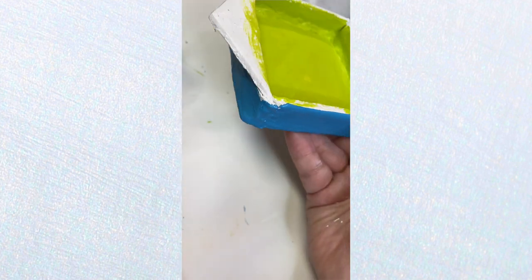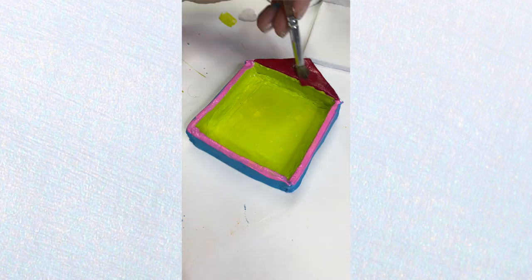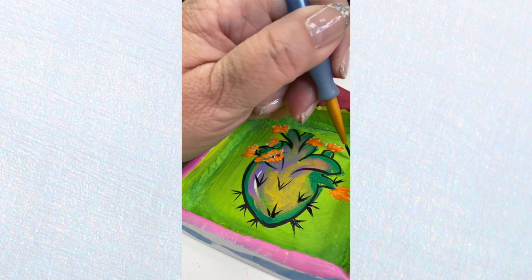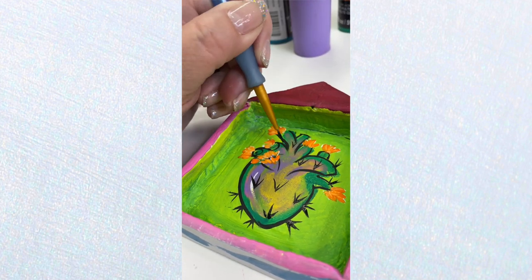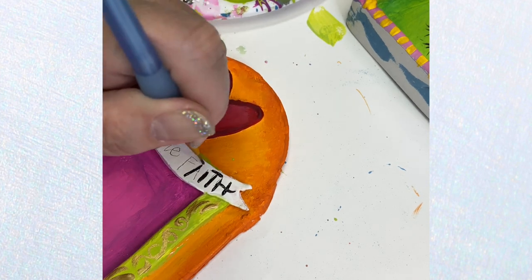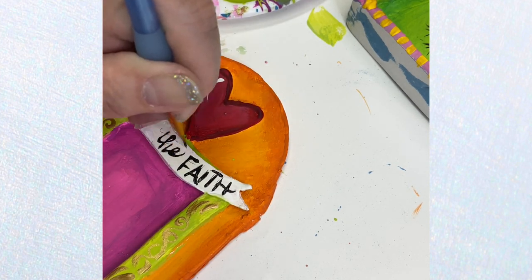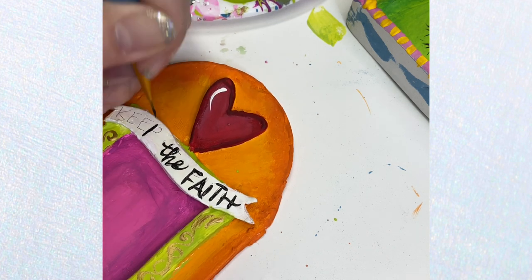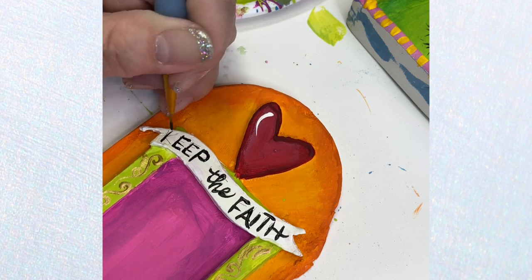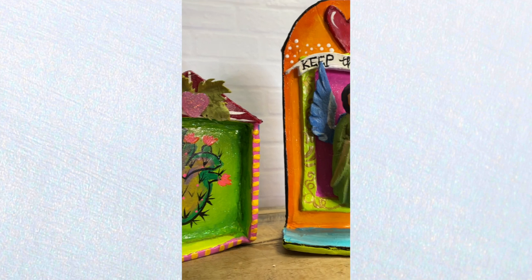Each one is its own little masterpiece, so you really have to let it speak to you. This one I used as a canvas and painted a little cactus corazon on the front. Another one, I had a little wooden angel I purchased when I was in Mexico and thought it would look beautiful on this shrine, so I used E6000 to glue it to the base. When I was completely done with all of the decorating, I went over everything with some high gloss varnish. Here they are.